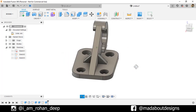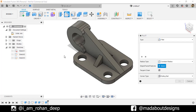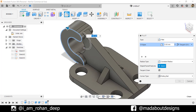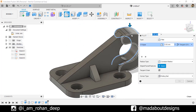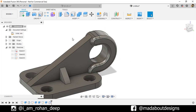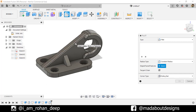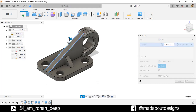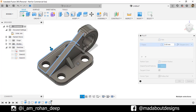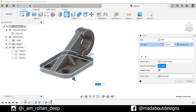Here is our figure almost ready. Now go to Fillet. Select these two curved edges and fillet them up to a radius of 3 millimeter. Right-click and repeat Fillet. Select these edges and fillet them up to a radius of 1 millimeter.